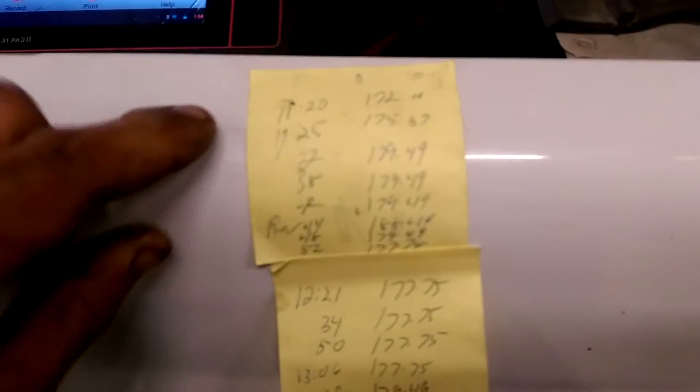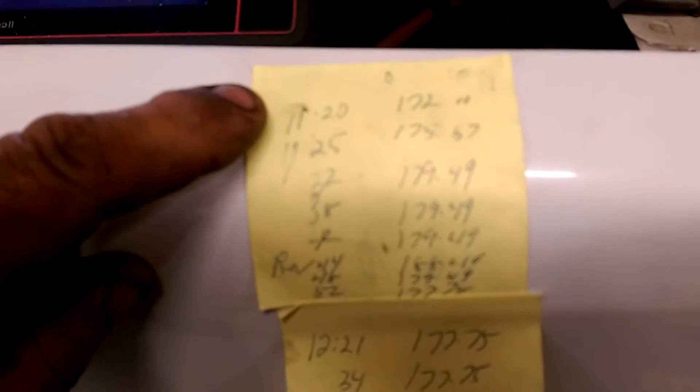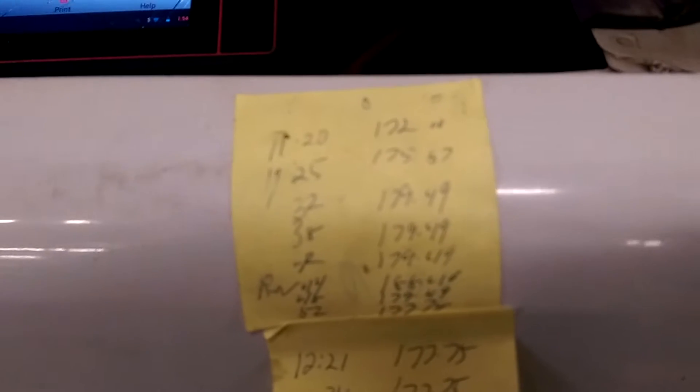The way it works out: at 11:20 this morning I had gotten it up to 172 degrees. Took a little while to build the oil temperature up. Then I started monitoring it. Five minutes later it was a little hotter — 175. And then at 11:32 AM it was 179.49. Then at 11:38 it was also 179.49. And then six minutes later it was still the same temperature.